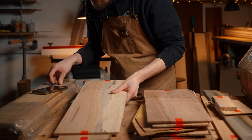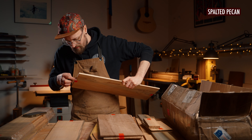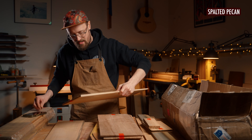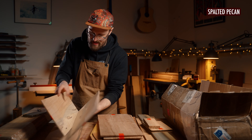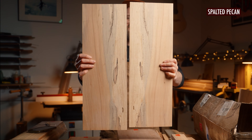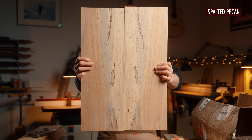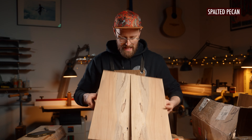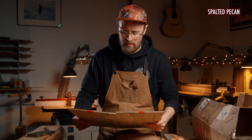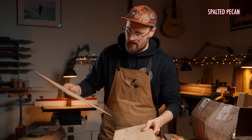Number three is some spalted pecan. This reminds me of something like spalted tamarind. It's got some of that creamy blue marbling with some black in there as well — like you might be familiar with spalted maple. There are even some wormholes in there as well. That's super cool, I really like that.